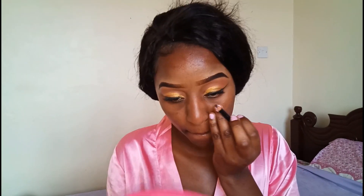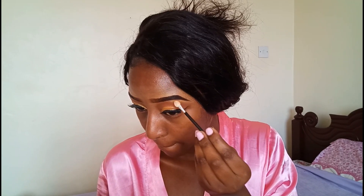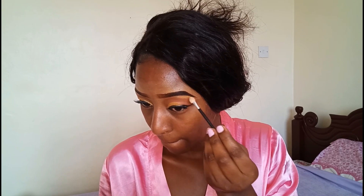I went off camera to put on my lashes because I don't want this video to be too long. If you want to see how I put on my eyelashes, I'm going to leave the link to that video in my description box. Now I'm highlighting my eyebrow bone using the Huda palette.